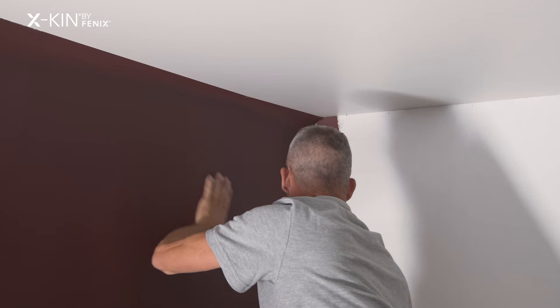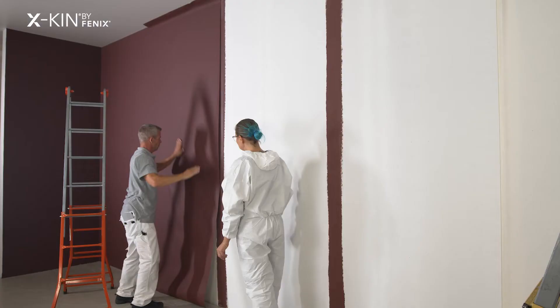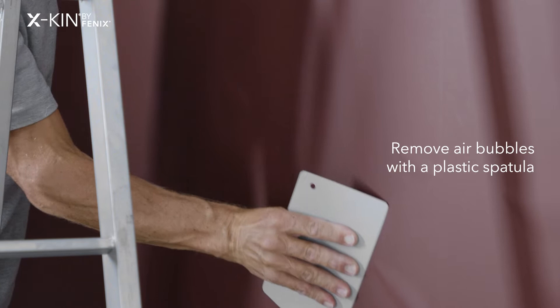My preference would be to apply egg skin hanging top to bottom against the wall. In this case it's nice if you have help to keep the strip away from the wall. Make sure that you stick the strip in the right direction, i.e. with your markings upwards. Afterwards, remove all air under egg skin with a spatula.